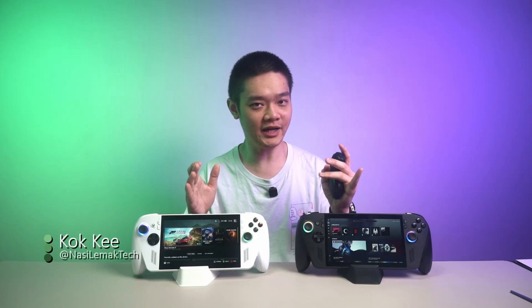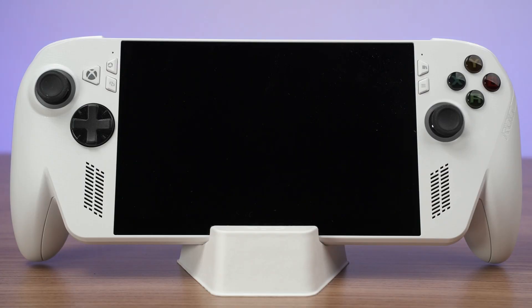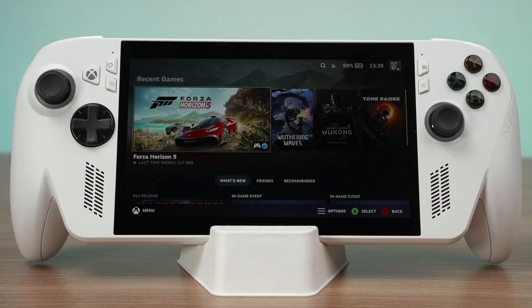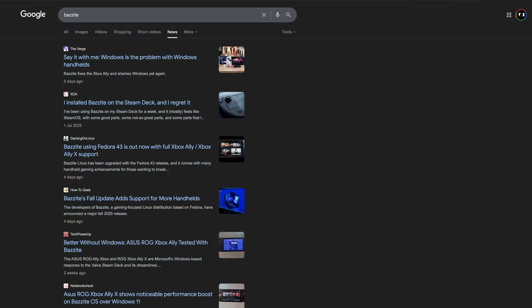We are back once again with these two handheld devices, the ROG Ally and also the ROG Ally X. We installed Bazzite on them and took it for a spin. Bazzite is now compatible with the brand new ROG Ally and the ROG Ally X. On Reddit or anywhere else online, someone will definitely say that Bazzite is a much better operating system for your handheld device.